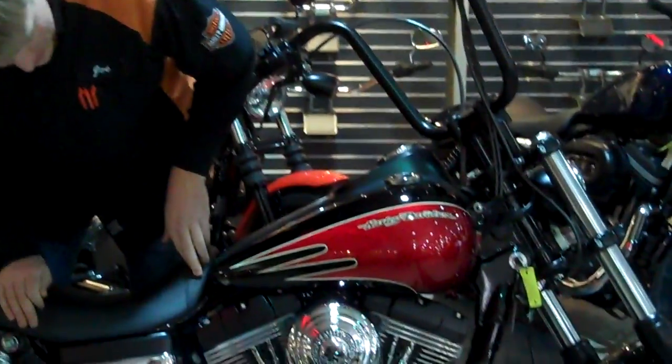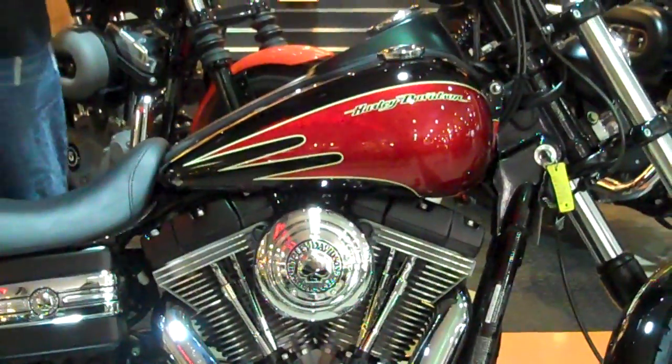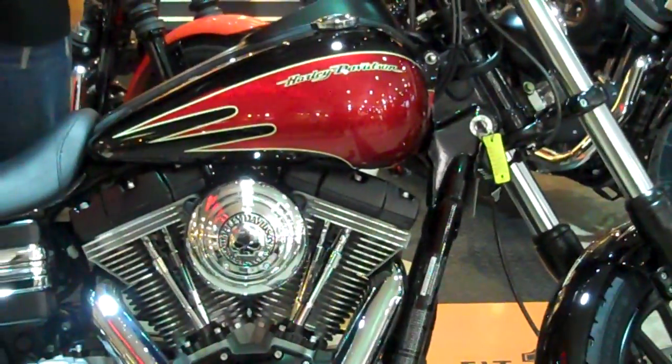Some of the main features on the bike, obviously, is going to be the paint set, which is a numbered paint set — it's number 83 out of 200. It's done by Harley-Davidson themselves, so it has a nice warranty on it. We installed it here. It has a real heavy metallic red, which really stands out, especially under good lighting.